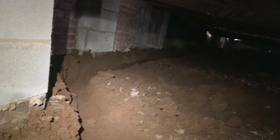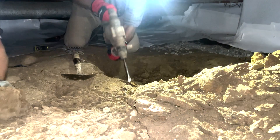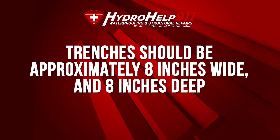For the sake of this video, we're going to talk about the inside drainage of a crawlspace. What this would include is digging out the entire trench around the entire perimeter of your crawlspace. Trenches should be approximately eight inches wide and eight inches deep.